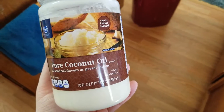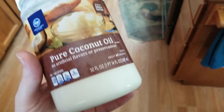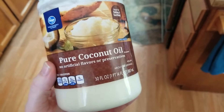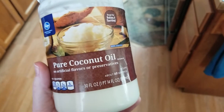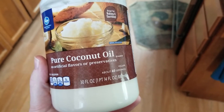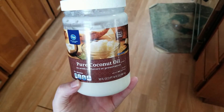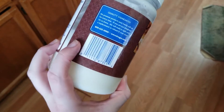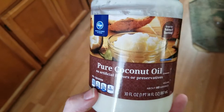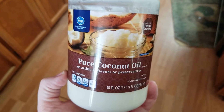I wanted to show you guys this coconut oil. We get this from our Fred Meyer, which is also Kroger. This is 30 ounces and it is refined - it does not have the coconut smell or flavor - and it's only about $4.99 or $5.99. For a decent 30-ounce size, that's pretty good. It's not organic or anything like that, but if you can't afford organic, this is a good route to go. It's fairly inexpensive and it doesn't have the coconut flavor.